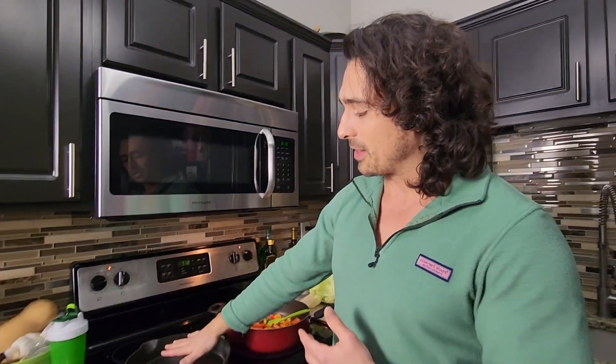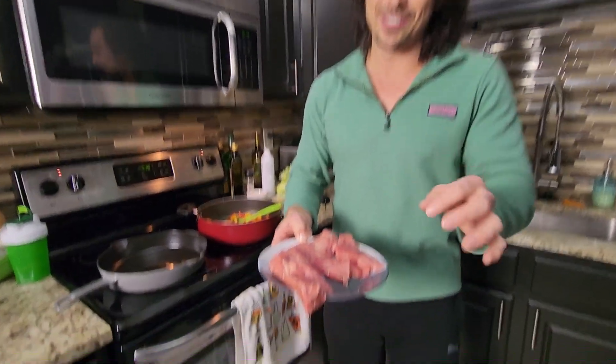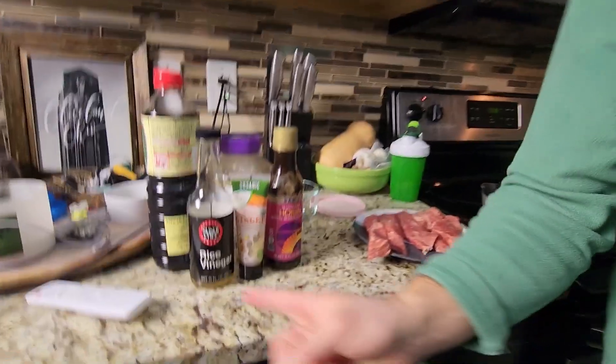We're sautéing some veggies right here — those are going to take the longest. This is going to be a very quick recipe. We're gonna let the cast iron pan come up to heat. We have some sirloin steak from Aldi — a little disappointed today, not the best cut, a lot of fat. We sliced them down, cut everything nice and even, and it's been salting at room temperature for a bit.